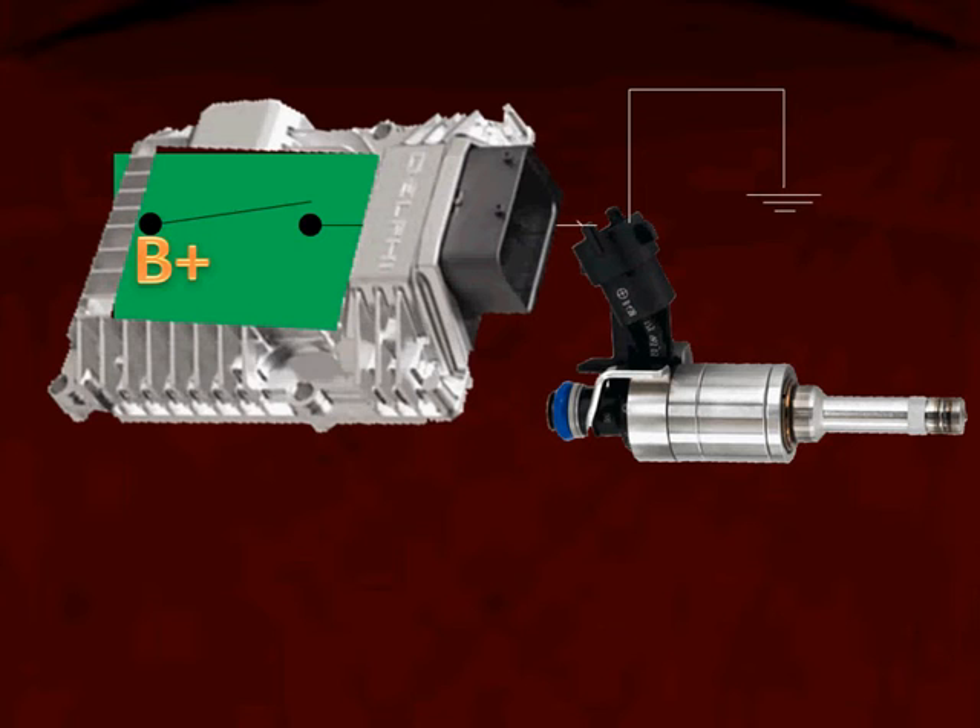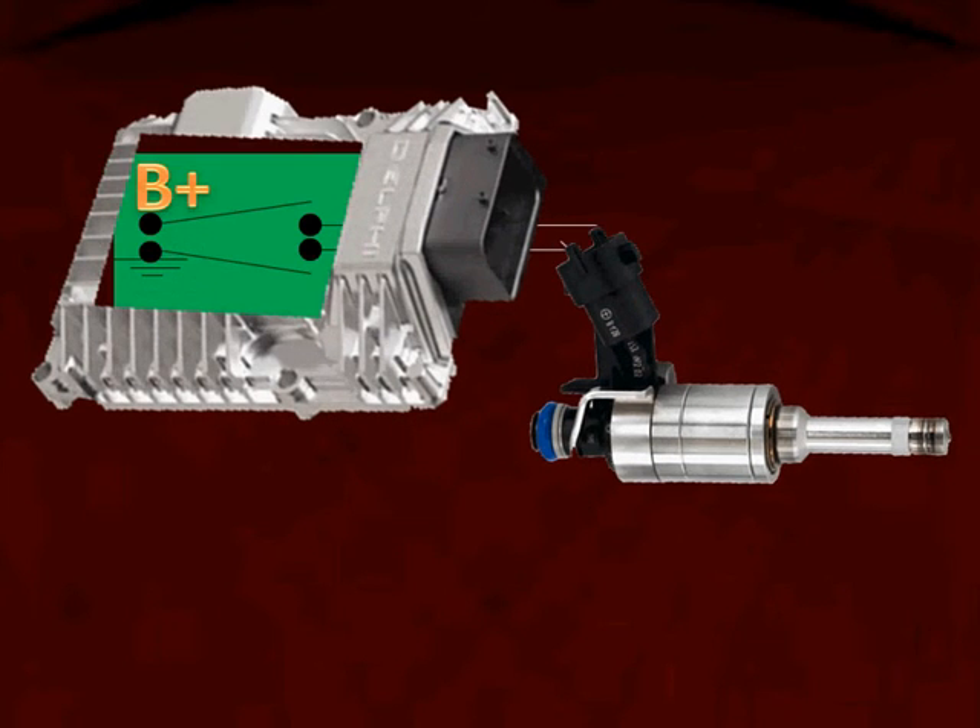Here's just the opposite: the ground is hardwired and the PCM is supplying the B+ to turn the injector on. On some manufacturers, the computer is going to supply the B+ as well as the ground to turn the injector on. So you know right now that you're going to have to use a vehicle-specific schematic in order to work on these GDI injectors.